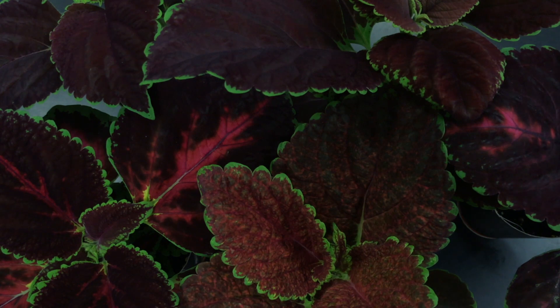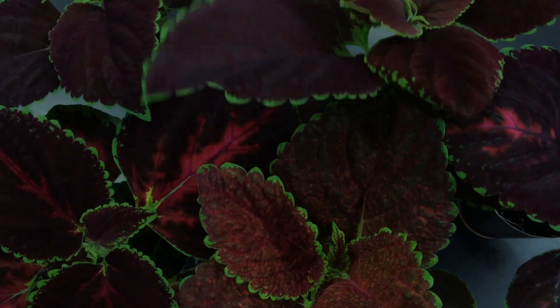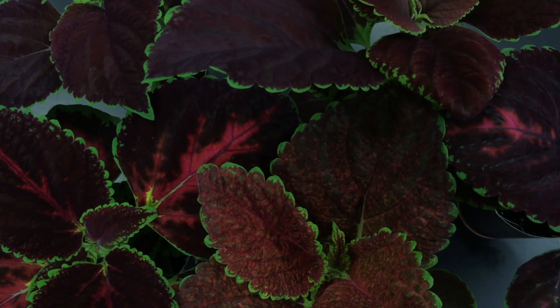In this transpiration lab, we're going to measure the rate of water loss by these plants through their stomata on the undersides of the leaves. There are little pores by which water transpires, and evaporation through those pores pulls water by bulk flow from the roots all the way to the leaves. We're going to measure this rate of transpiration by measuring the water loss or loss of mass over time by putting these plants into different environmental conditions.